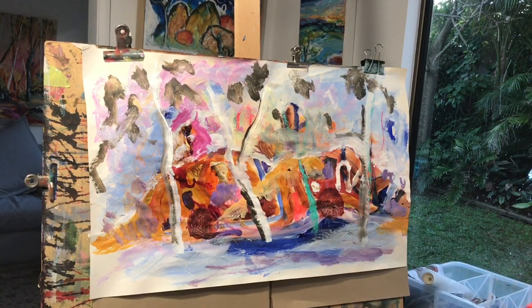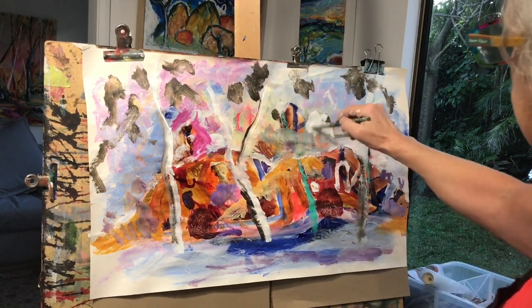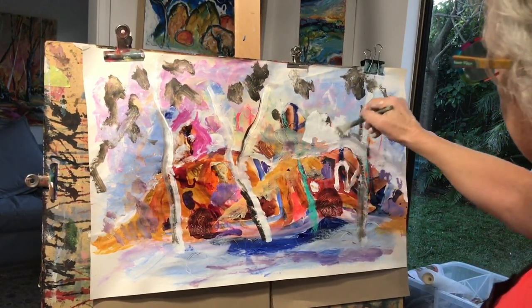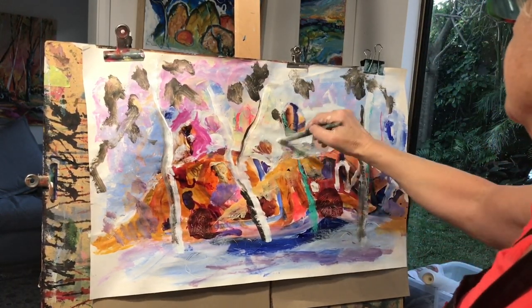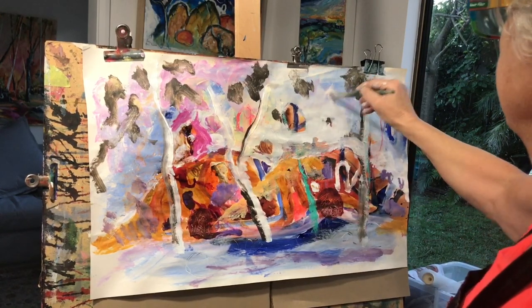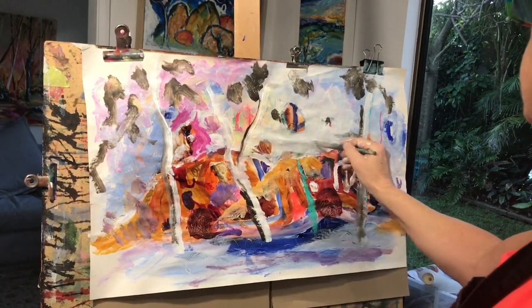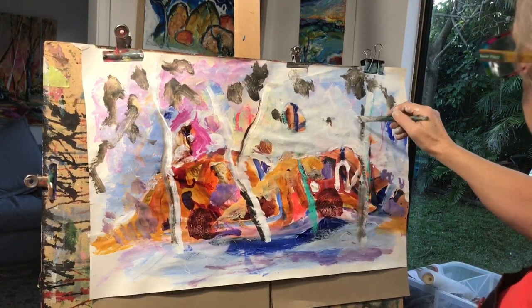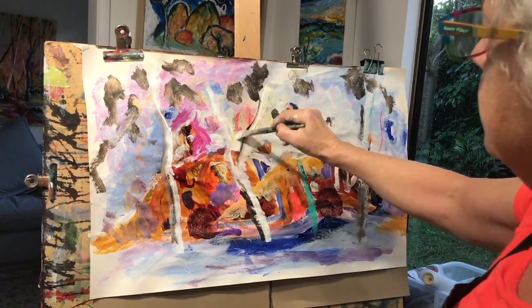I'll just get my gesso and go through this area here a little bit, get it looking a bit cleaner, and leave a little bit of interest there. I'll close it down to the hill to make that hill stand out — so I've made it a bit whiter.